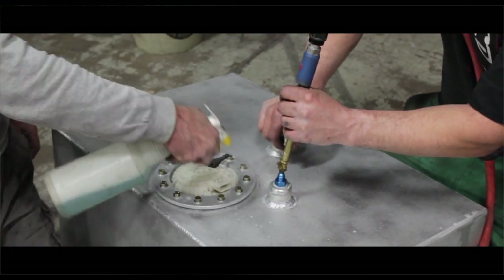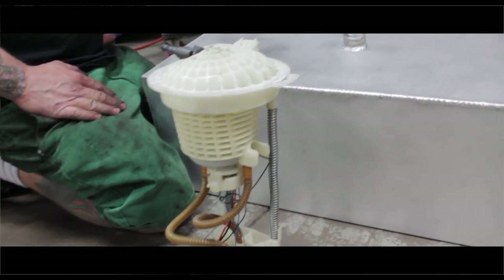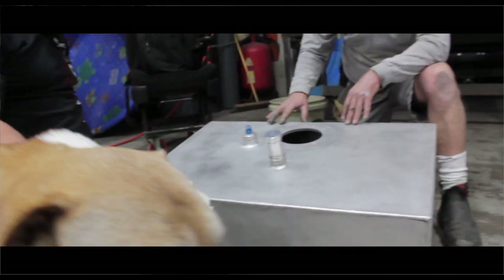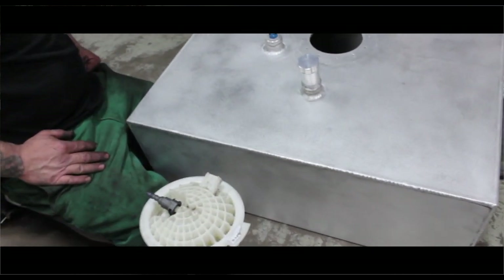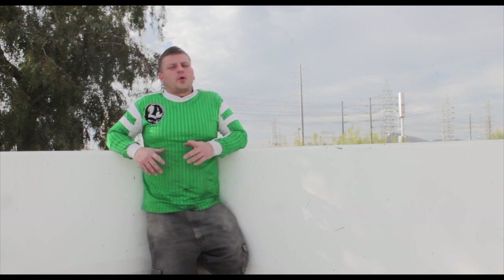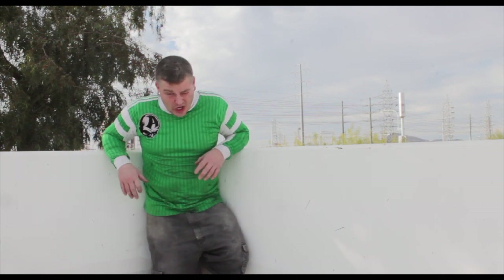After we pressure tested it, the way we designed the top of the tank is with a quarter-inch ring welded below the eighth-inch thick metal, and it's tapped on the outside of the factory sending unit and fuel pump housing. So you can take the factory fuel pump housing and fuel sending unit and drop it inside the tank — you get proper reading on your fuel sending unit and proper pressure on your fuel pump because it's your factory stuff.